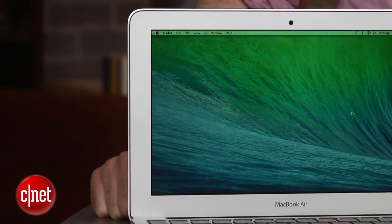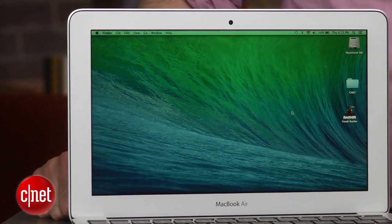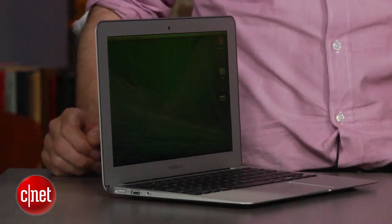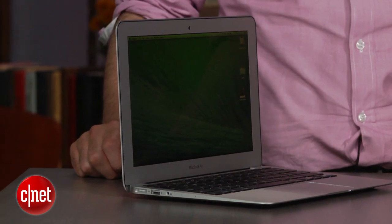Now, in April of this year, 2014, what Apple did was they said we're going to take the Core i5 CPU in this 11-inch base model and we're going to kick it up one tiny notch to the next level up and, more importantly, we're going to take the base price from $9.99 down to $8.99.